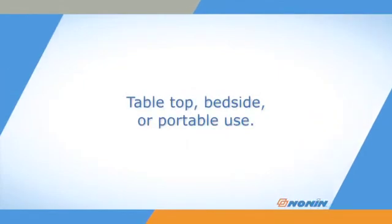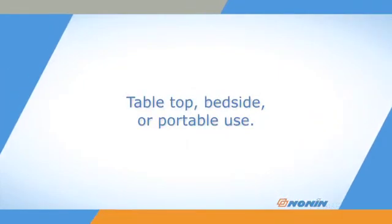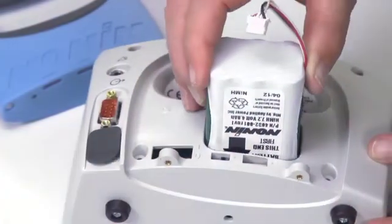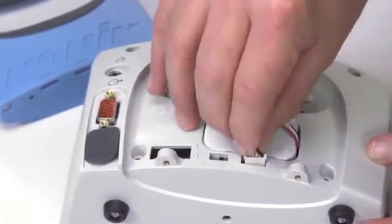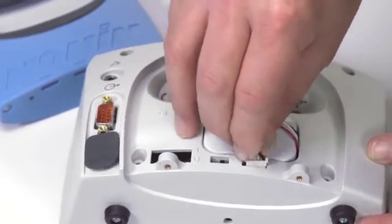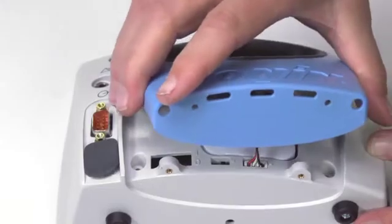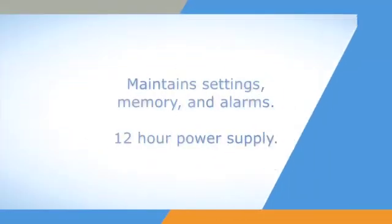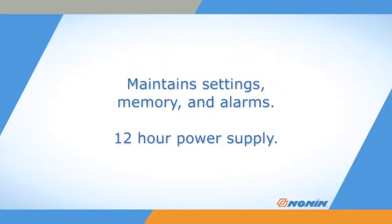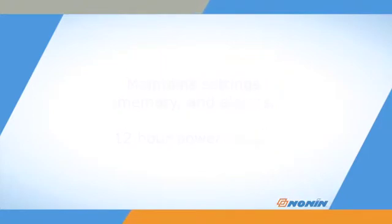This oximeter is a good choice for tabletop or bedside use and is also suitable for portable use. It must have the rechargeable battery pack from Nanan Medical installed in the Avant 9600 Oximeter to operate even when using AC power. This battery pack maintains settings, memory, and alarms when the oximeter is unplugged and may also act as the primary power supply for up to 12 hours.